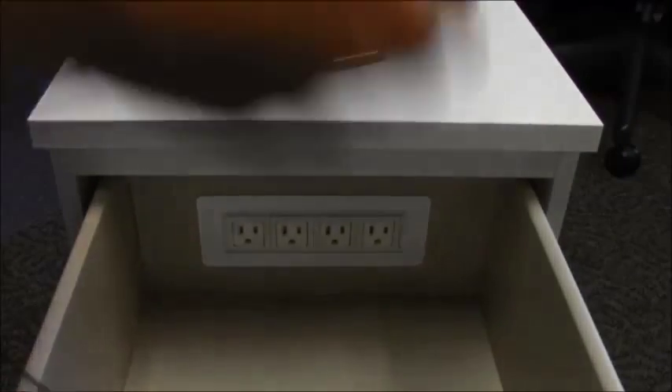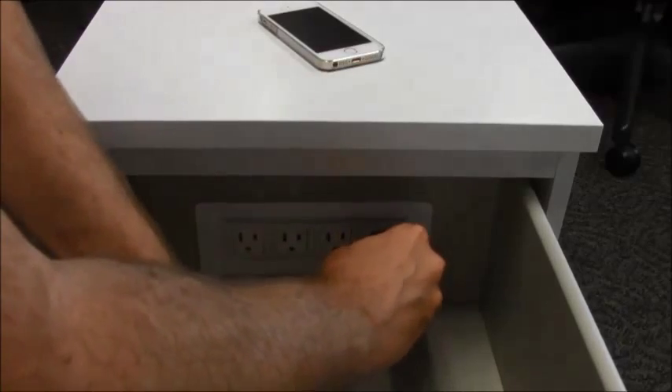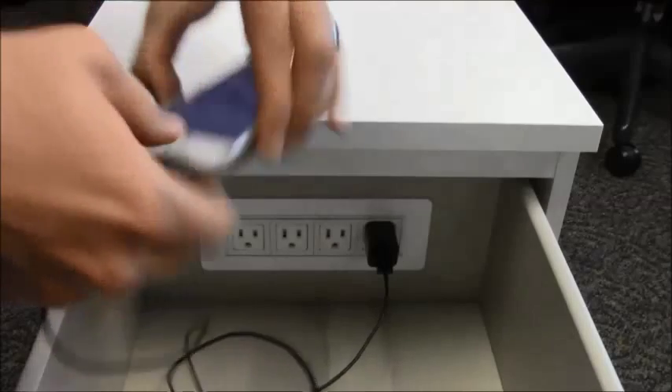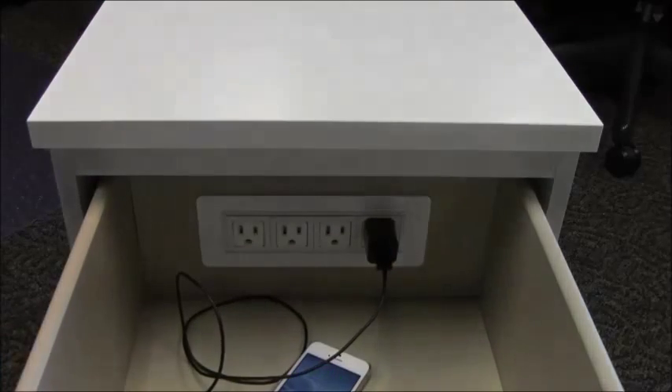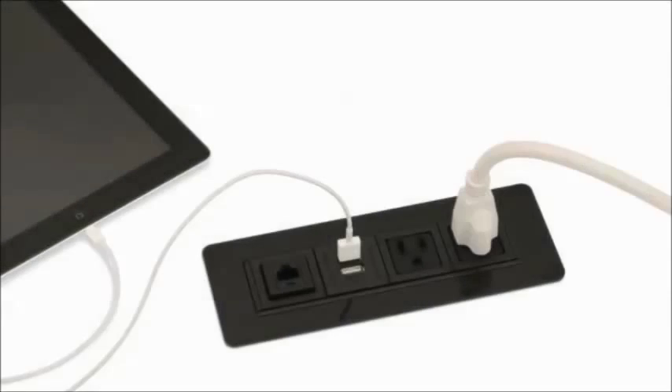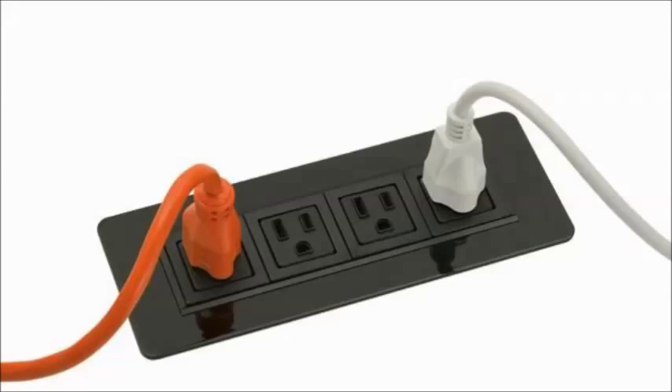Here we will show you how a simple power grommet can turn an ordinary nightstand into a custom multimedia charging center and comfortable bedside workstation. We will use the PCS-49B with four outlets, but note the PCS-49 series is also available with powered USB charging options as well and is also available in black.